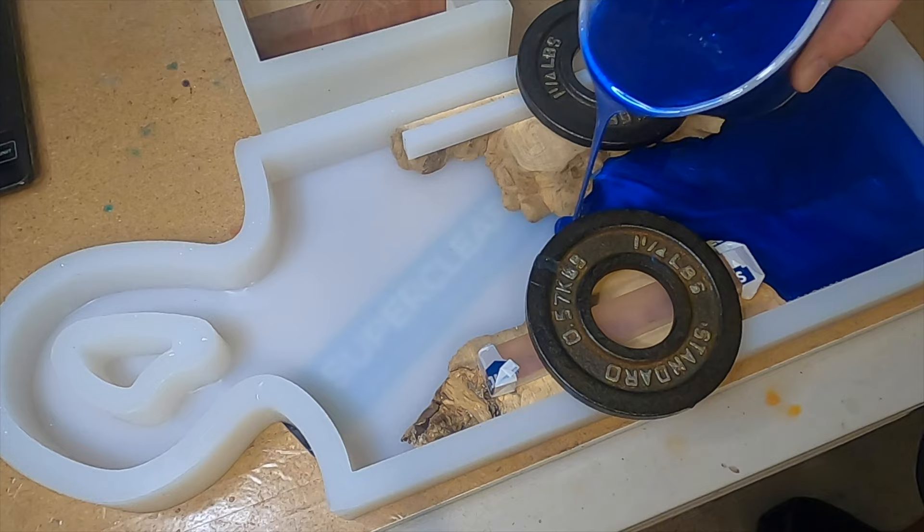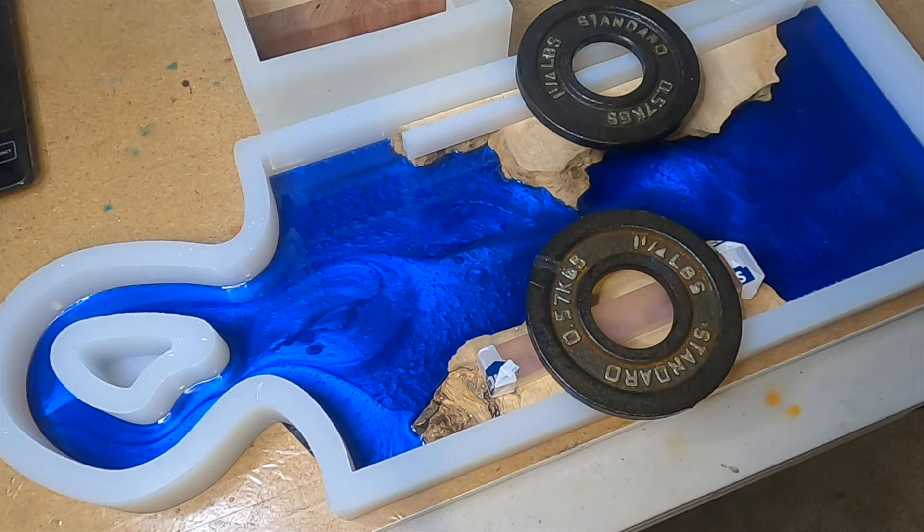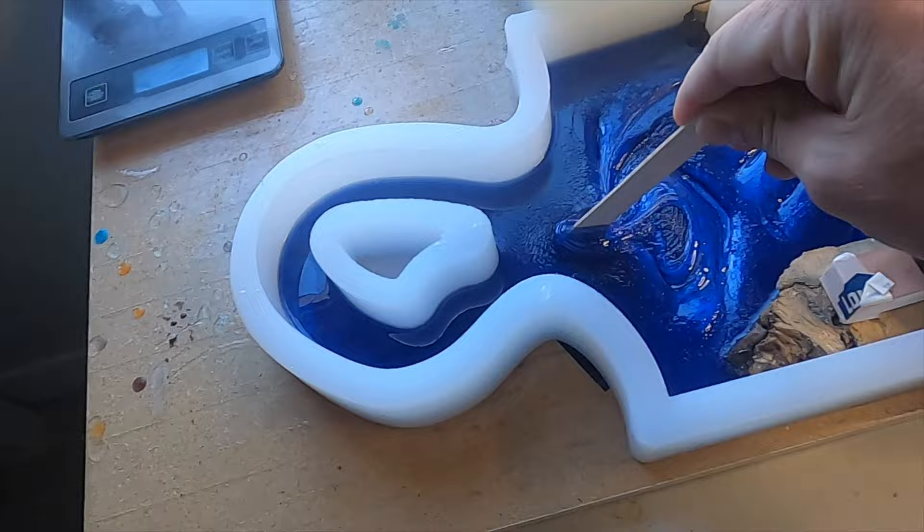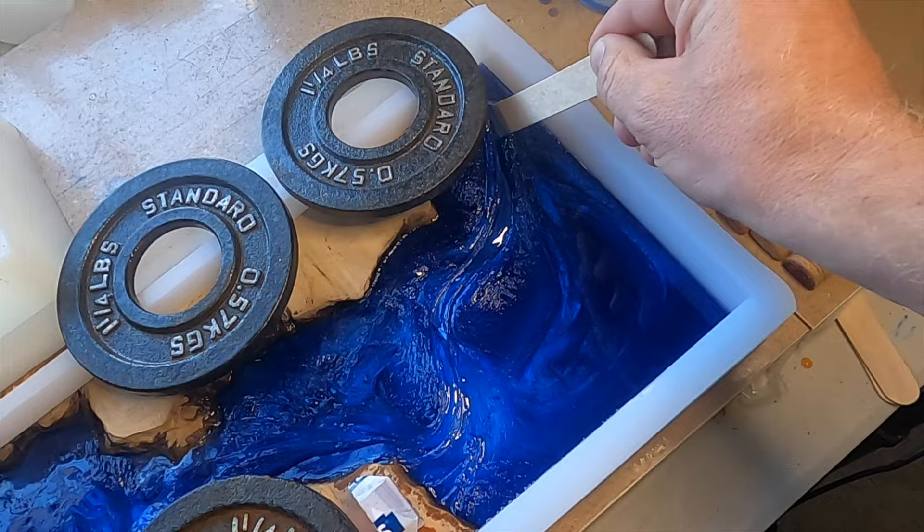Now it's time to pour. I'm going to pour a thin enough layer to ensure that the corks are not exposed over the top of the wood. I always keep this little six-inch mold from Crafted Elements on hand just in case I have any extra. I let the epoxy sit and set up for a couple of hours and then I start to stir in some swirls.